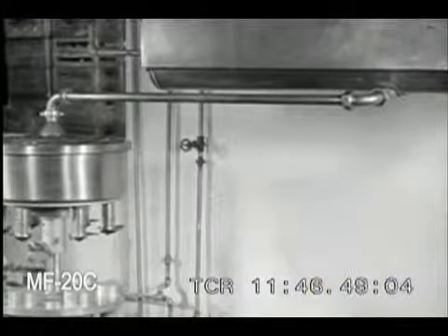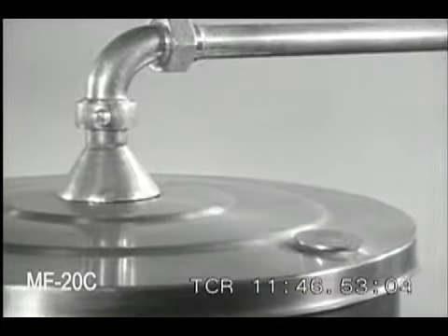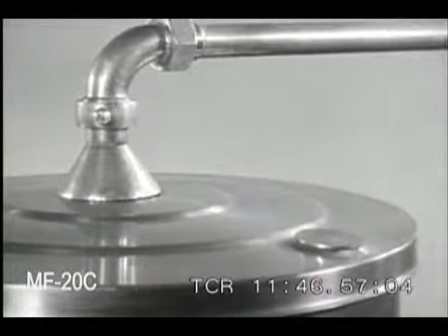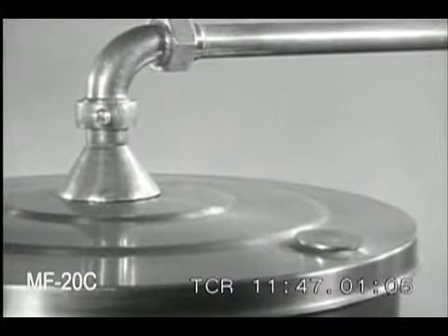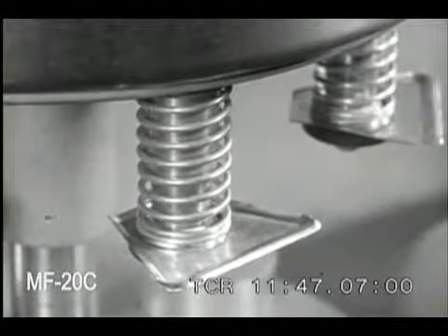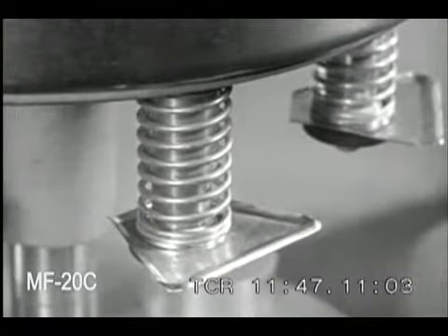The milk flows from the cooler to the bottle filler. The supply pipe has a shield or apron to prevent moisture on the cold pipe from running down into the milk in the bowl of the filler. Always keep the sight hole covered while the filler is in use. The filler valves are also protected by diverting aprons to prevent condensation from falling into the milk bottles.